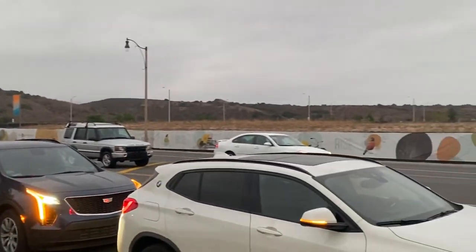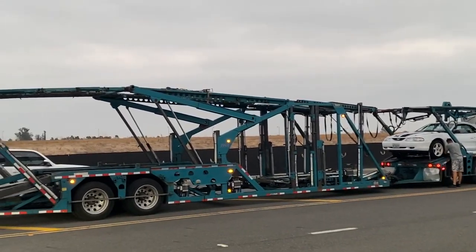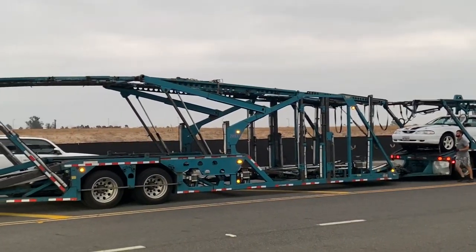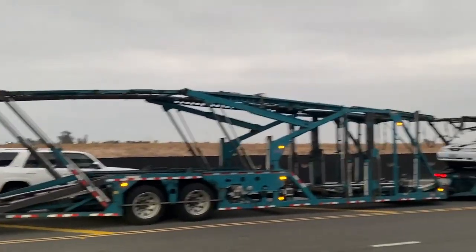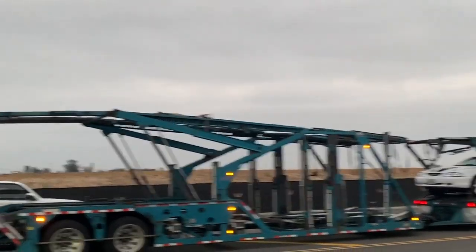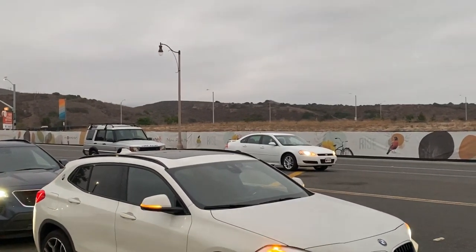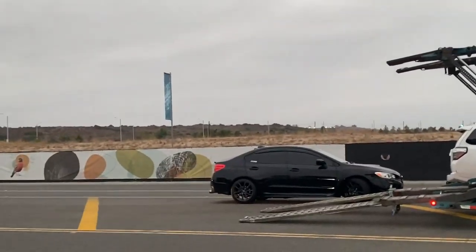Here's a sample of when a driver's loading vehicles and sometimes they have to take off all the cars or most of the cars to adjust their load. They need to be legal on their height, weight, and length. Cars are going to different locations and that's why sometimes they have to load and reload.